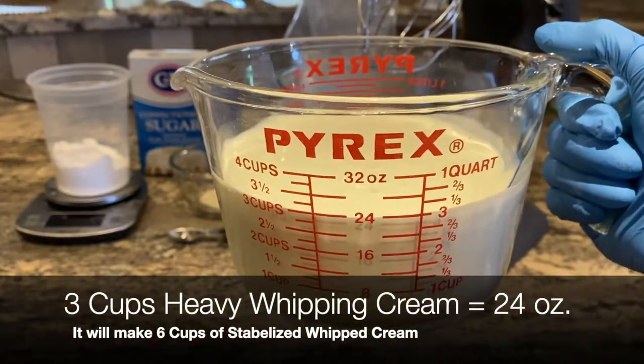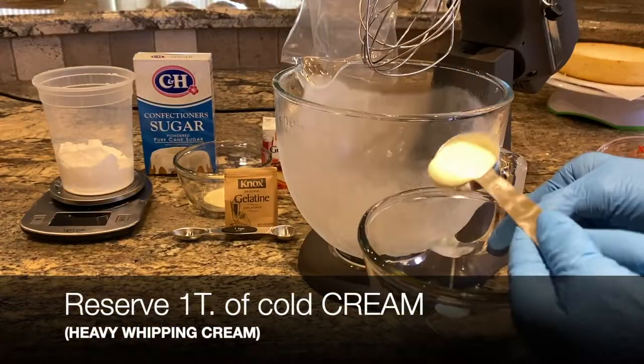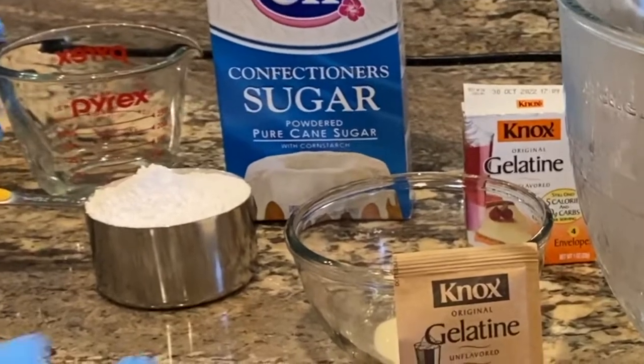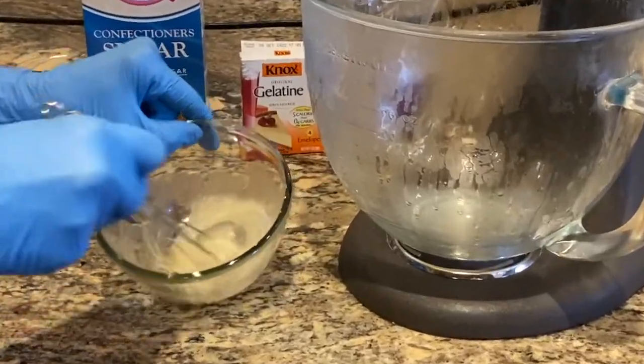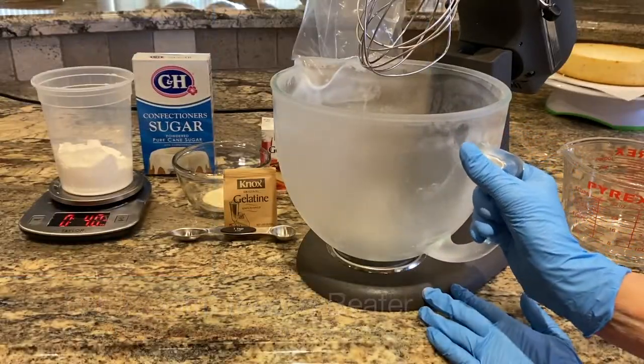Use three cups of heavy whipping cream and reserve one tablespoon to cool the gelatin. Whisk one fourth cup of warm water with one envelope of gelatin and let it bloom — become gelled — while you make the whipping cream.